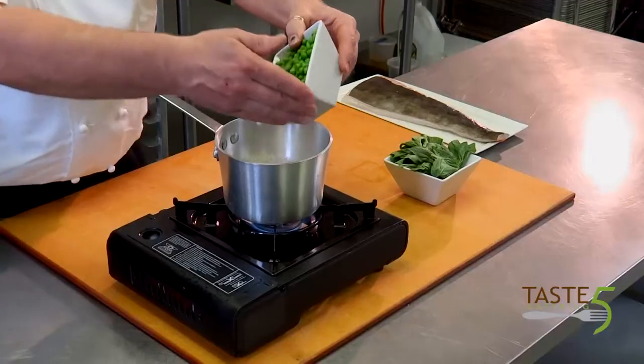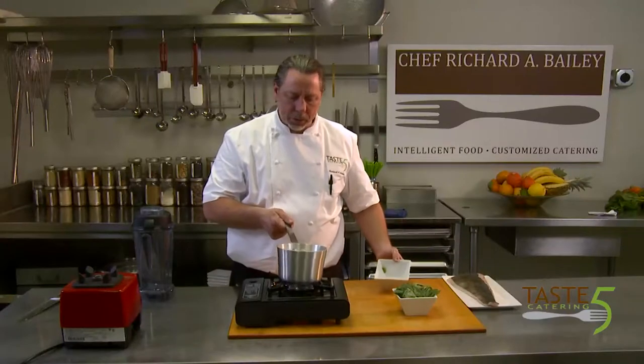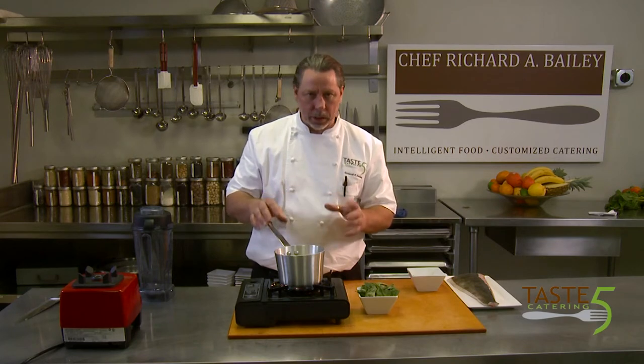Now that our chicken stock is boiling, we're going to go ahead and add our fresh peas to it. You basically want to fill it up to however high your stock is with the sweet peas. We're going to bring that to a boil, and as soon as it comes to a boil, we're going to add all of the basil. This dish has no butter, no oil — it's very healthy for you. Just sweet peas, a little bit of garlic, onion, and fresh basil along with chicken stock or whatever stock you'd like to use.